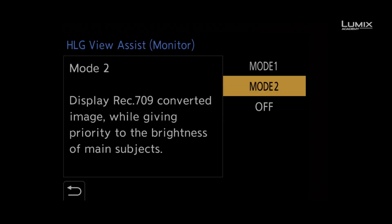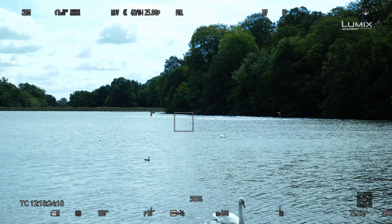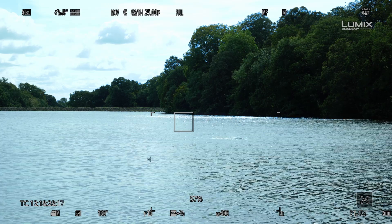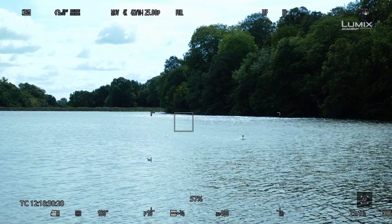Whereas Mode 2, which is biased towards the main subjects in the frame — things like people, like the whole scene — is a more generalised view that helps you balance the exposure of the image once you have your highlights set.